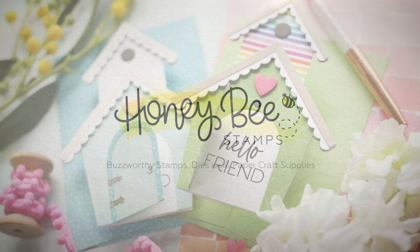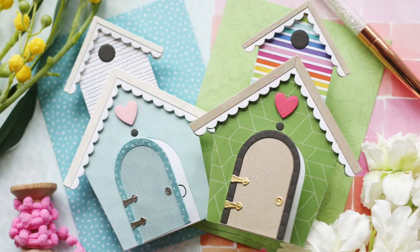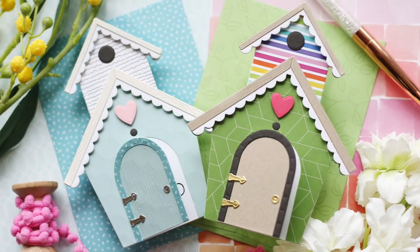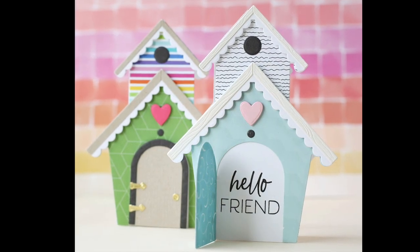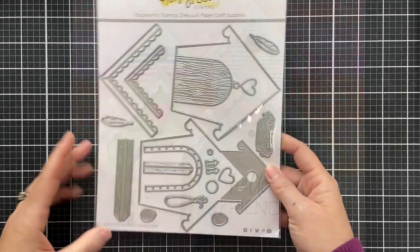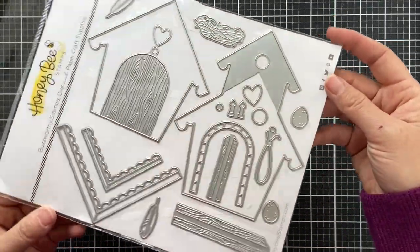Hi everybody, Lori here for Honey Bee Stamps. Thank you so much for joining me today. I've got a couple of cutie patootie birdhouse shape cards to share with you. Now if you love a shape card like I love a shape card, then this is going to be right up your alley. It's just going to tickle your fancy.